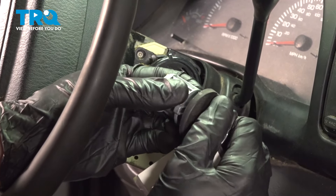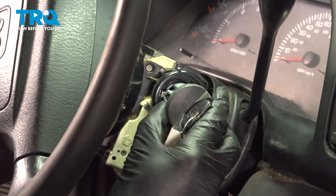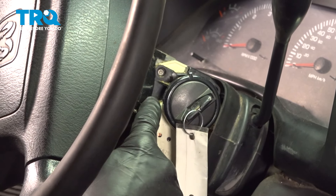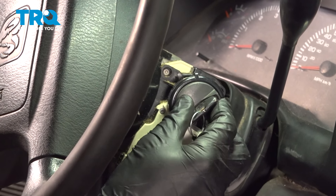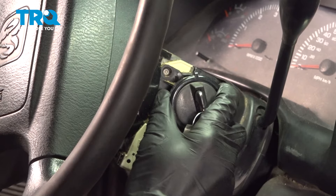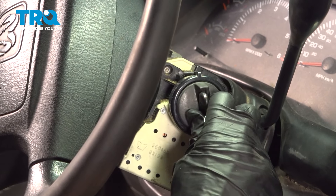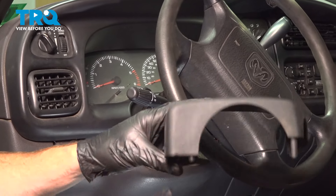We'll take the key and put it in the on position. Now we can take this and put it into the ignition. You should hear a click, and if you look inside this area you'll see that you have the tab protruding outward. Double check to make sure it is secured in place and that it functions as it should. Now we can continue on putting our steering column back together.